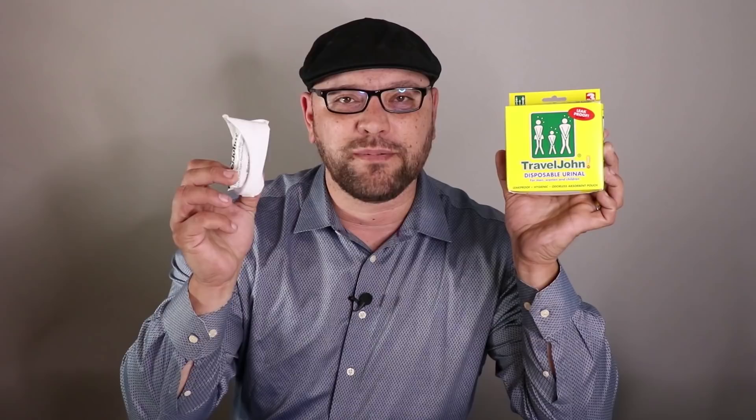In this video, we're going to take a closer look at the Travel John Disposable Urinal. This is a small disposable urinal designed for men, women, and children for those unexpected situations when you really have to go. We're going to do some testing and give you a brief rundown of its features, so let's get started — because when you've got to go, you've got to go.